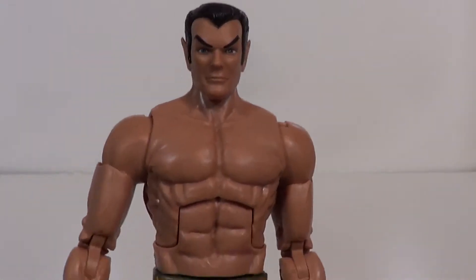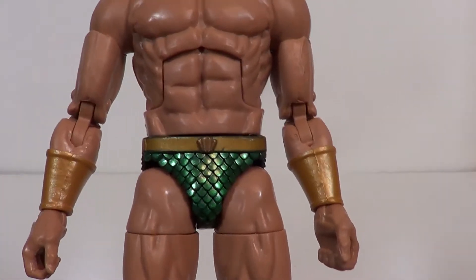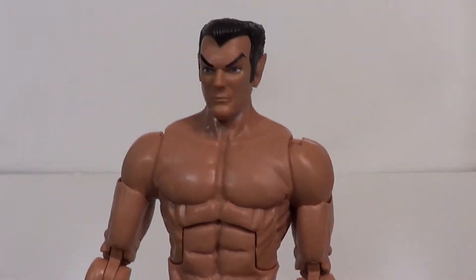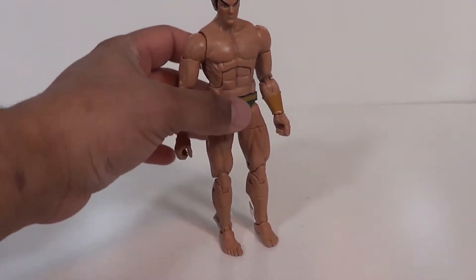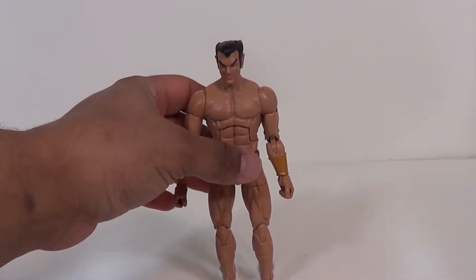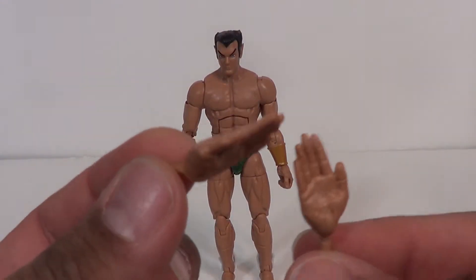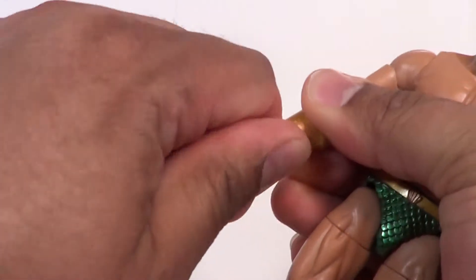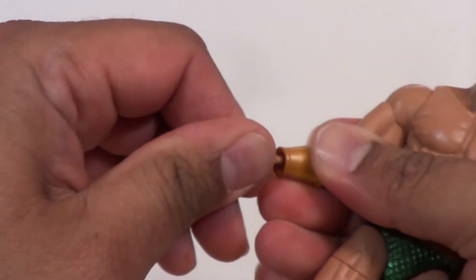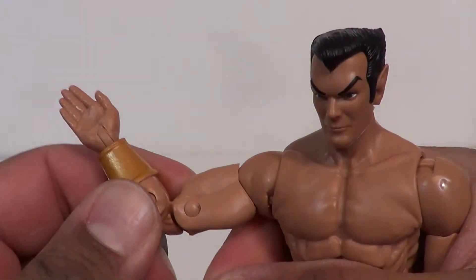There's not much to this figure — I mean, he does look good as far as a Namor figure in the little scaly briefs. From what I've read of Namor, I absolutely hate the briefs. Now, he does come with some accessories. You get two open hands for swimming action, and they are articulated — you just pop those in and out. And there you go; he can either swim or he can give you the smack.